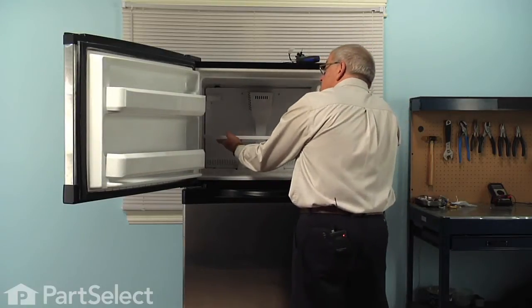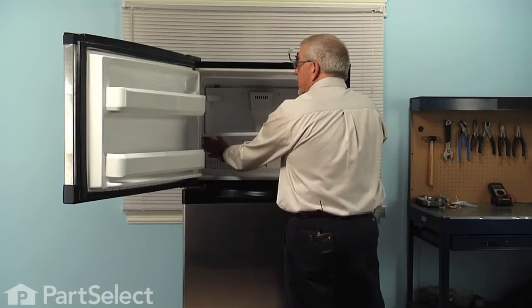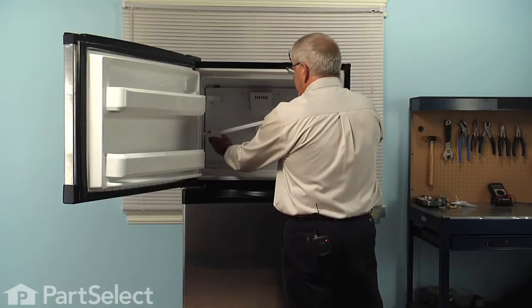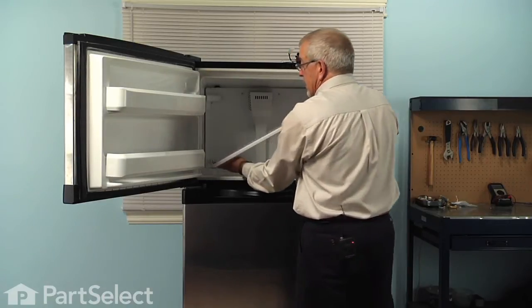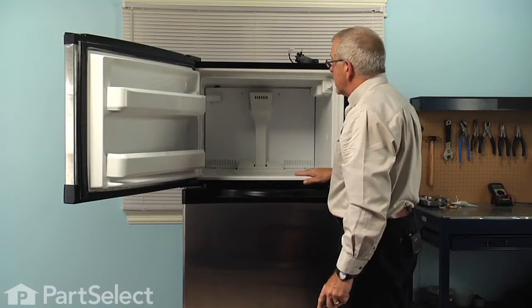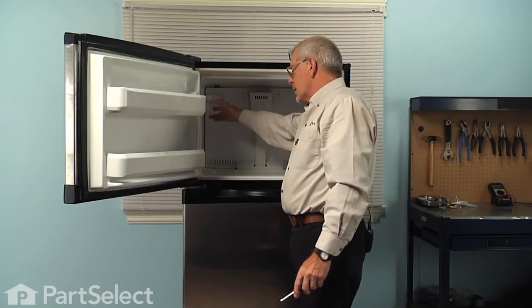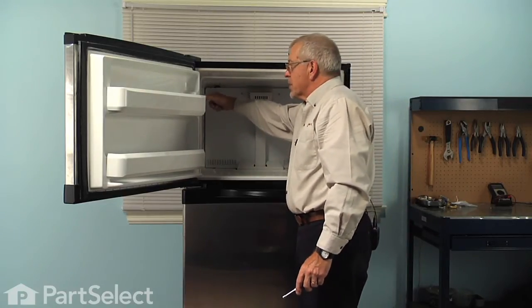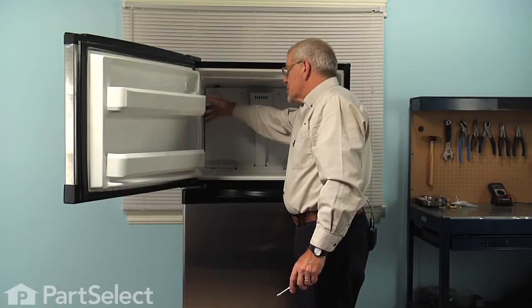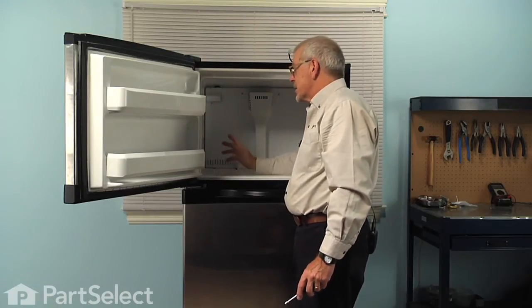We'll next remove the shelf, so just lift up slightly on the left side and push the shelf all the way to the left, tilt it up on the right and remove it. Now if your model has an ice maker in it, we'll need to remove that as well — simply loosen the two screws at the top of the holder for the ice maker, lift it away and disconnect the wire harness and set it aside.